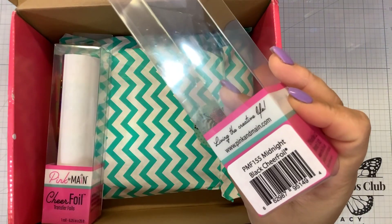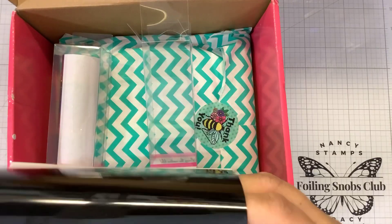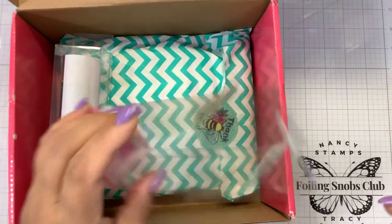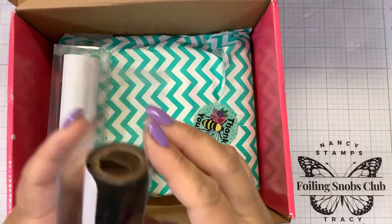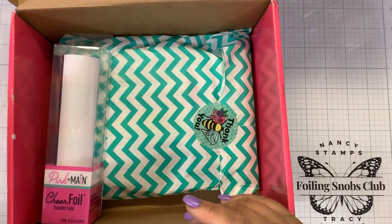So this is their Cheer Foil Black, Midnight Black. I think it's just one of those staples. I just use it on sentiments. They come nicely packaged in these boxes. You want to make sure you keep them stored in there.